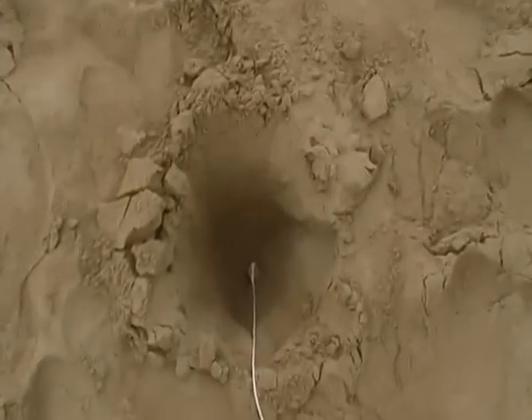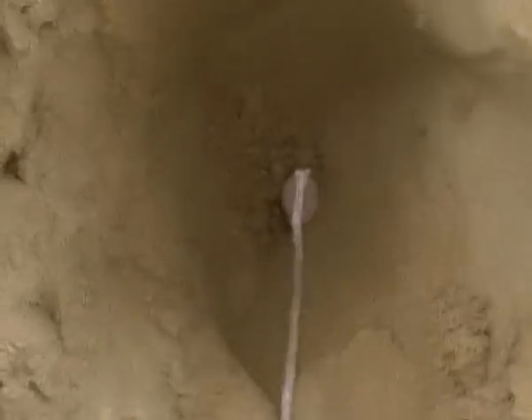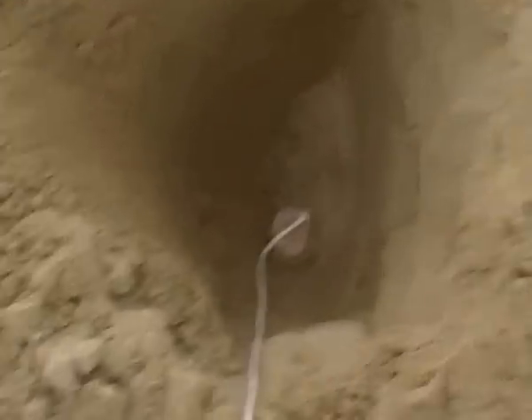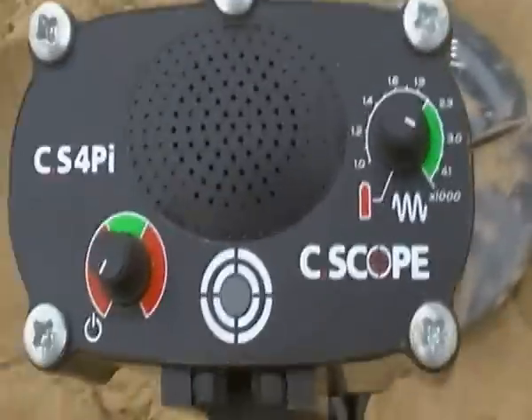So I thought I'd come to the beach today to do a bit of a depth test and upload it and see what everyone thought. What I've got here is five holes, and these holes are eight inches deep. In them I've got a penny, a 10 pence, a 20 pence, another 10 pence, and my gold wedding ring. The detector I'm using is the CS4 PI.